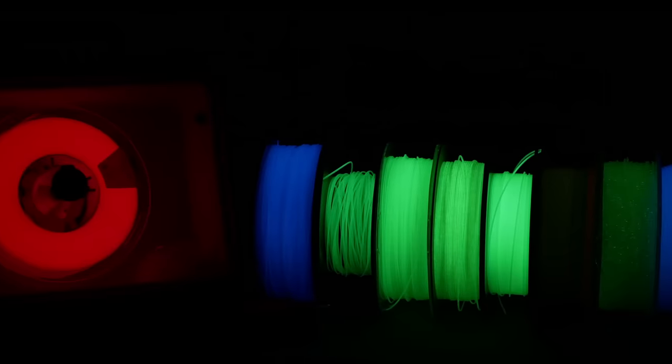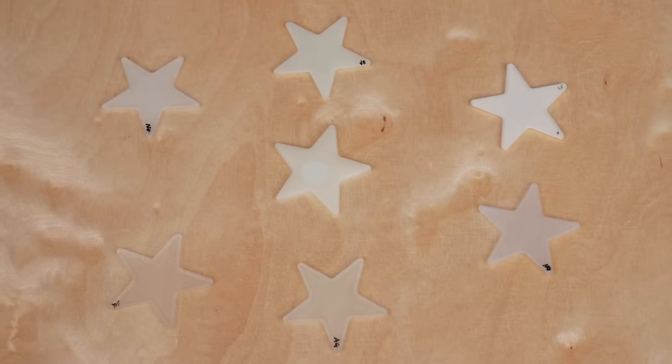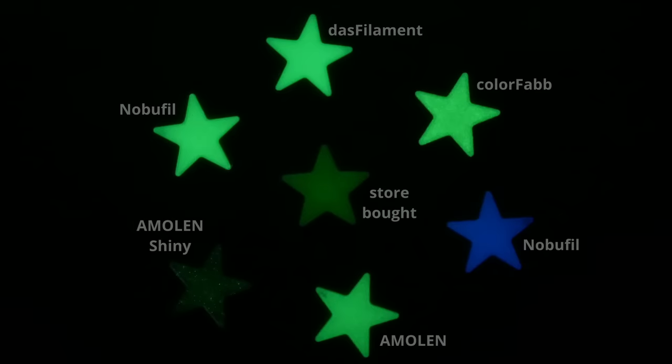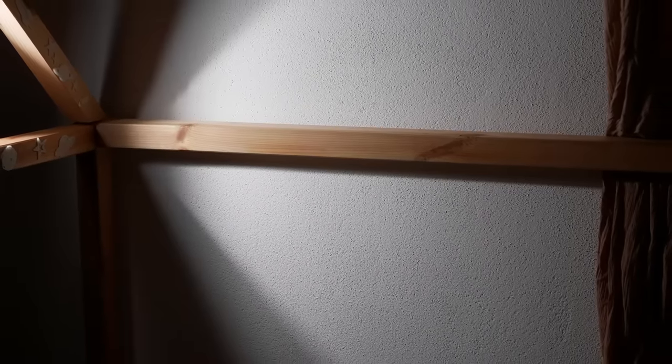Links to all of the materials are down in the description. And in the end, after all of this testing, are my glow-in-the-dark stars now better than the store-bought ones? Well, at least they are brighter and definitely cooler. Yet a thought popped into my head — maybe the store-bought ones are a bit dim by design so that kids don't feel blasted by studio lights all night long. What do you think? Thanks for watching everyone! I hope you found this video interesting. If you want to support my work, head over to Patreon or become a YouTube member. Also check out the other videos in my library. I hope to see you in the next one — auf Wiedersehen and goodbye!